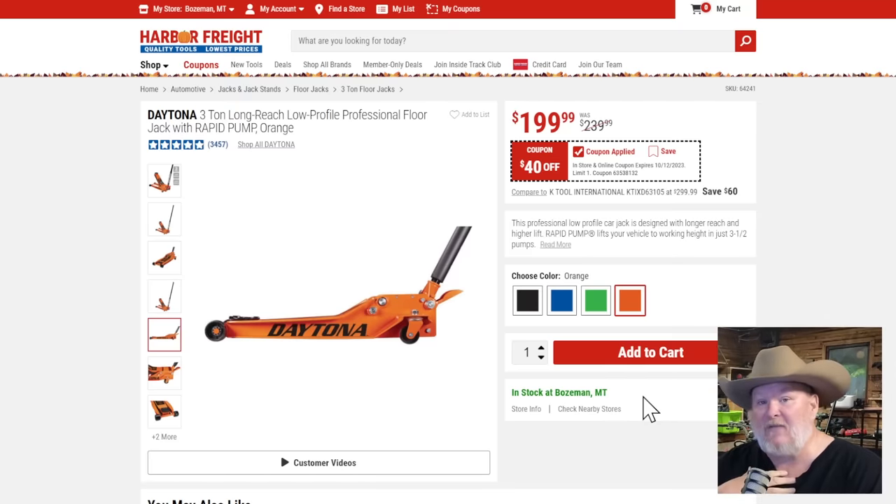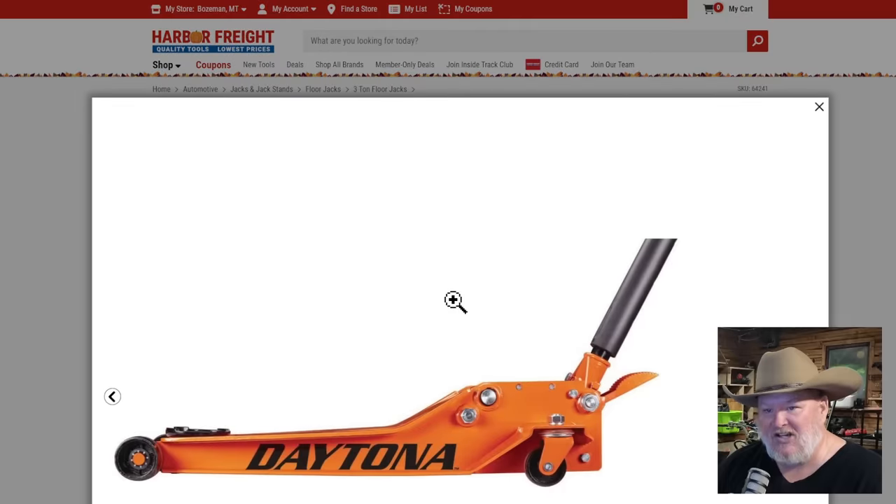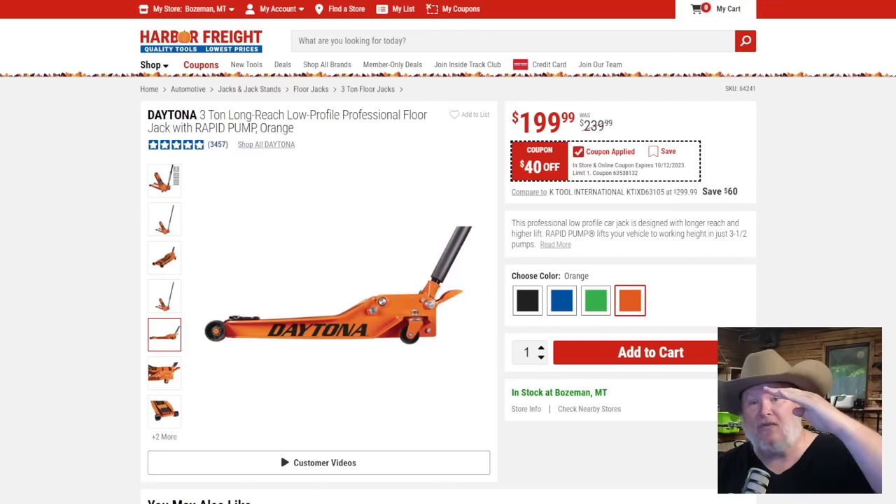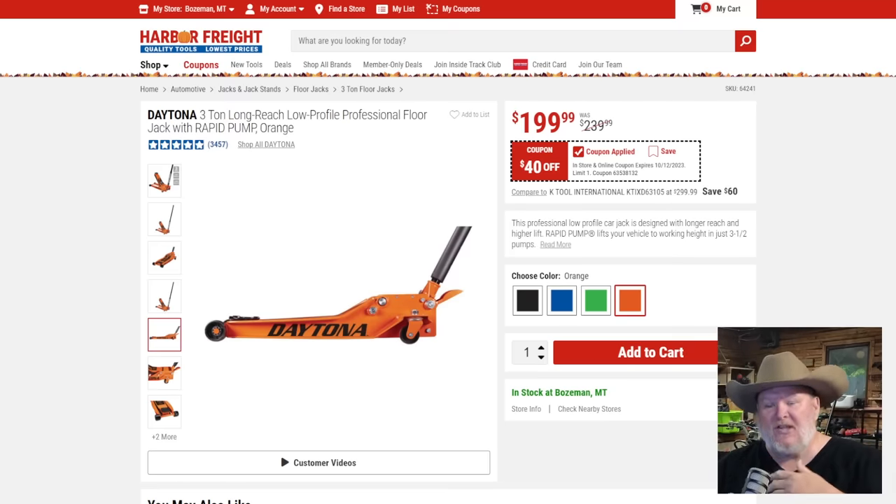Now my personal favorite Harbor Freight tool: the Daytona 3-ton long reach low profile with the Rapid Pump. A lot of people miss the little phalange on the back — it's a rapid quick pump. You slide it under your vehicle, give it a couple of stomps and it gets up to the vehicle fast. Because it's low profile, you can use it on cars and smaller vehicles, but the long reach also gives it more leverage to get up higher — great for bigger trucks. I use this on my one-ton with the Cummins, no problem. $200, $40 off — solid price. It comes in pumpkin spice orange, just in time for the holidays.